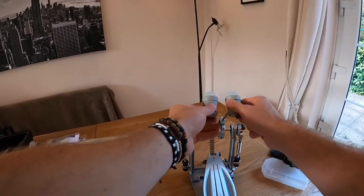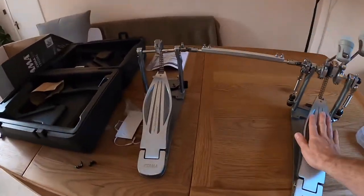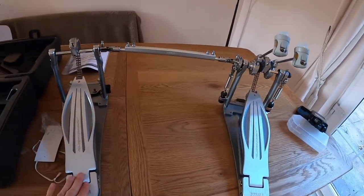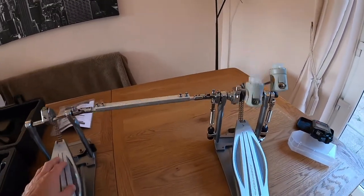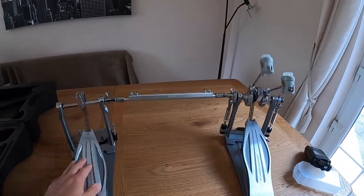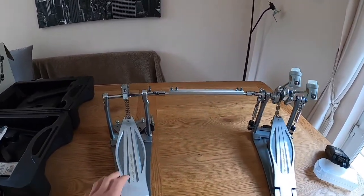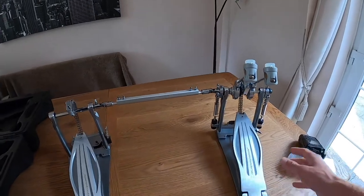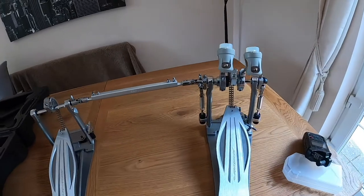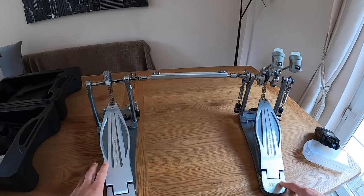I don't know about you guys but I think these pedals look really nice. Tama has gone for the longboard design, and I'm a fan myself — they're quite popular nowadays. That was a very quick and painless setup process; straight out of the box this pedal is ready to go. Next thing to do is get this on the kit, have a little play-through, and come back with my first impressions and reasons why I went for this.